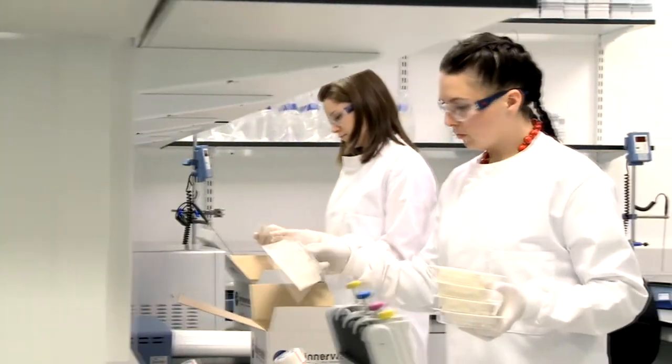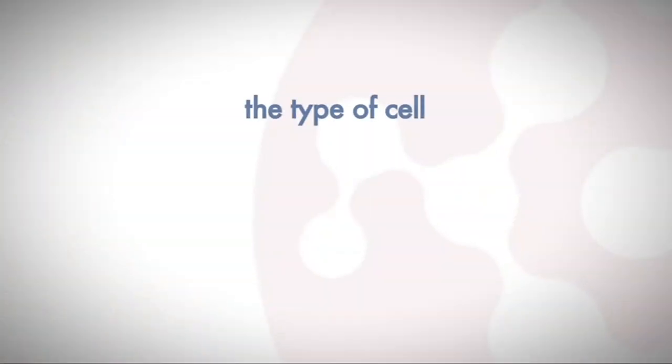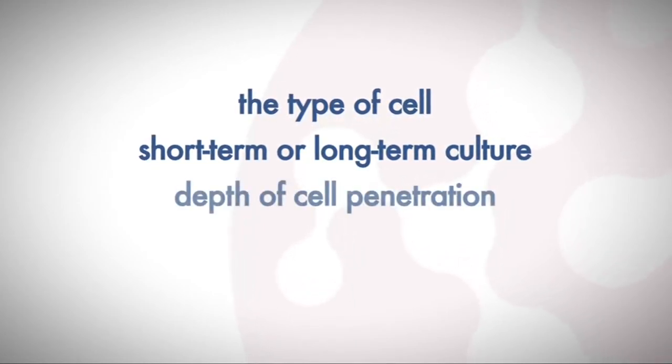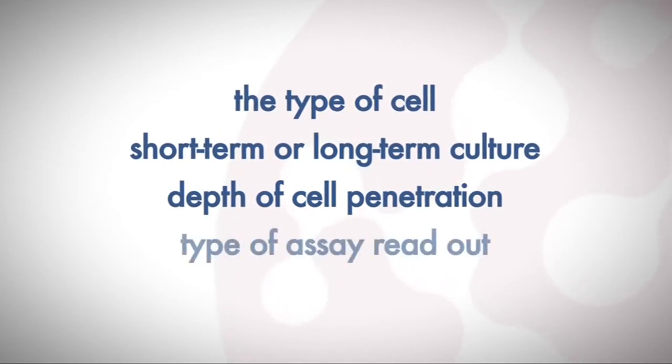In deciding which Alvatex format to use, you should consider the type of cell you're culturing, whether it will be a short-term or long-term culture, depth of cell penetration into Alvatex, and the type of assay readout you require.